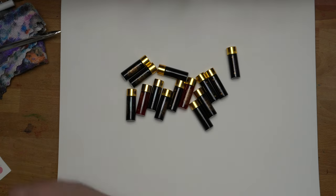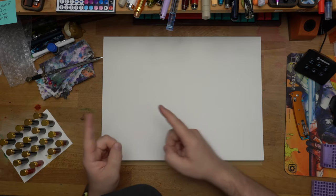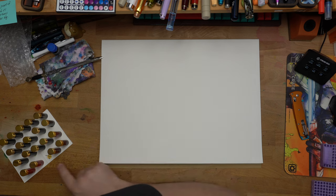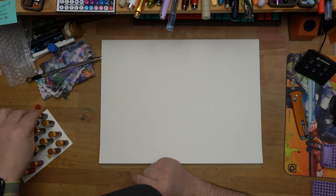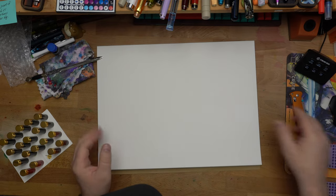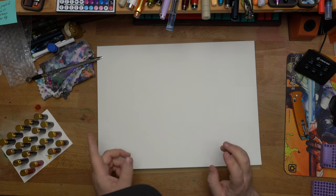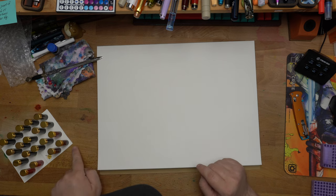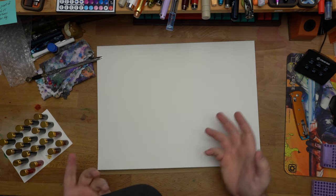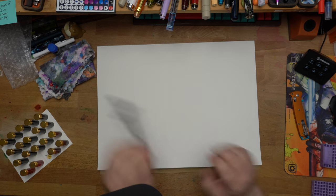I have all of them here except for Buttered Popcorn, which it looks like she used up — so it must've been a really good one. I've got all the ones I was expecting. Let's get to swatching. I'm going to put a bunch of swatches in here and then put them roughly in this order as I swatch, and then I can go back and write next to them what they are.